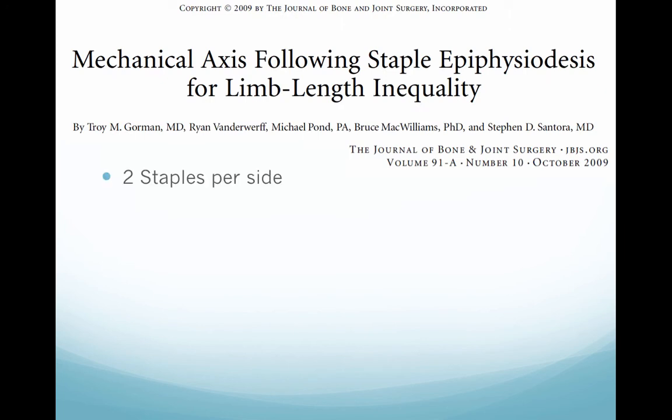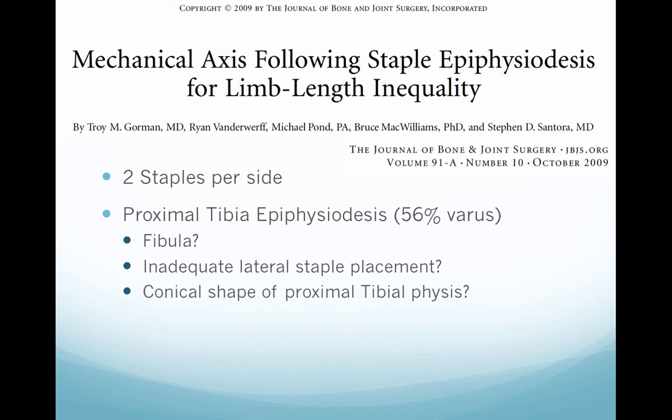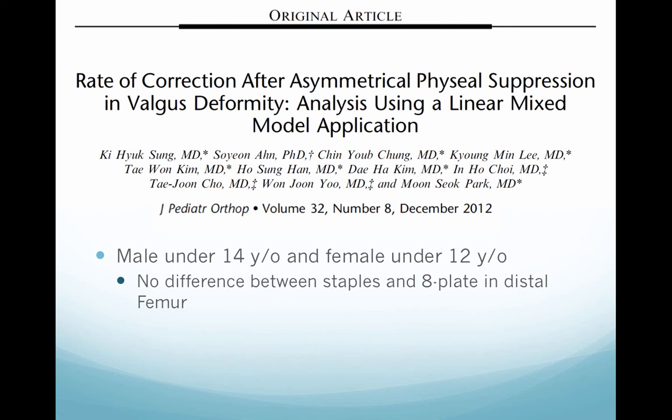In limb-length inequality, one paper using two staples per side found that in the proximal tibial physis, there is a 56% risk of having valgus — due to the fibula, inadequate lateral staple placement, or the conical shape of the proximal tibial physis, though these are all suppositions. They also found no deformity with distal femur epiphysiodesis, and a higher angulation risk in children under 11 years old. Another analysis found that in males under 14 and females under 12 years old, there is no difference between staples and 8-plate in the distal femur, but staples correct less in the proximal tibia.